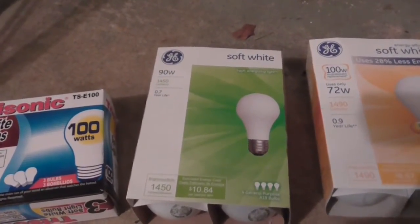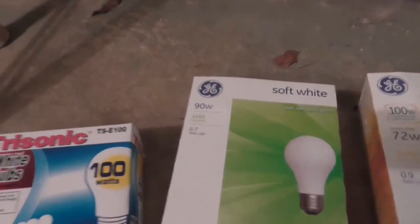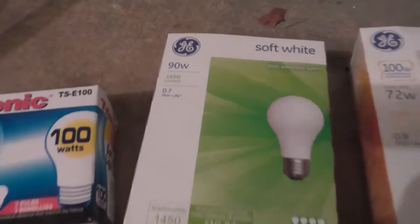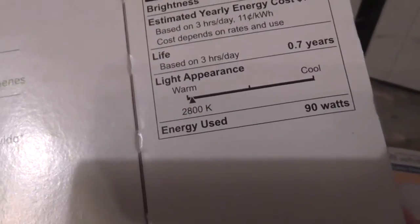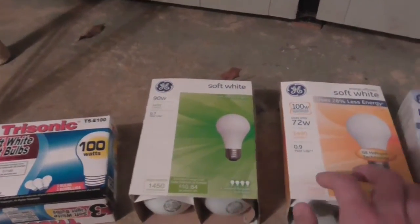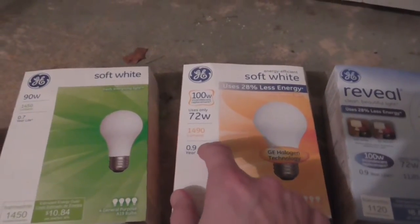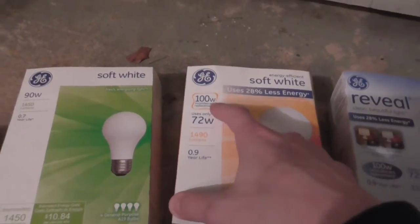Next we have these GE 90-watt incandescent soft white bulbs, rated at 1450 lumens and a color temperature of 2800K. They don't make these anymore. I just wanted to give a comparison to the halogen bulbs they're selling now.